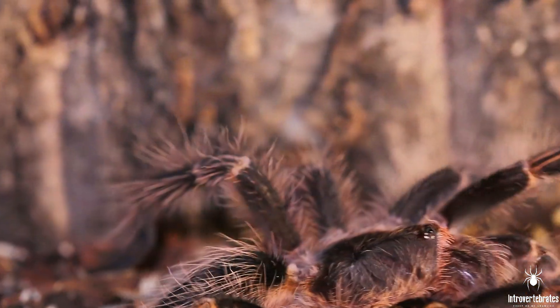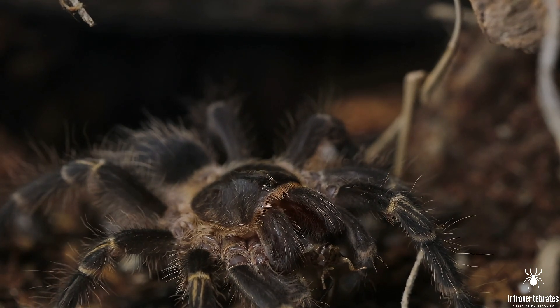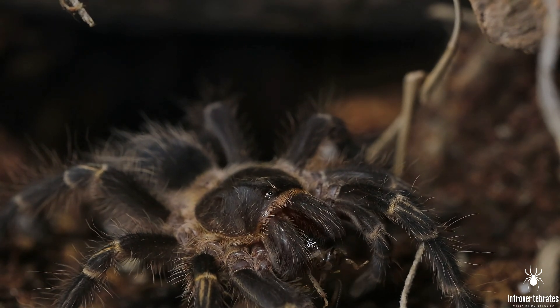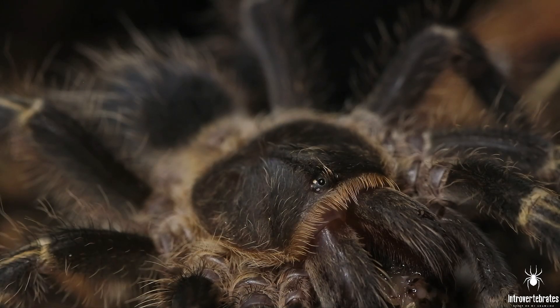Thus far this female Gramisola pulchripes does not have a name. I've got one suggestion in my comments which was 'Chaco,' I think, but I would love to hear from you guys if you have other suggestions. I might do a little poll so you guys can vote — either way she should have a name for sure. I know it's not that many subscribers on this channel but it is growing and I'm very appreciative of that.